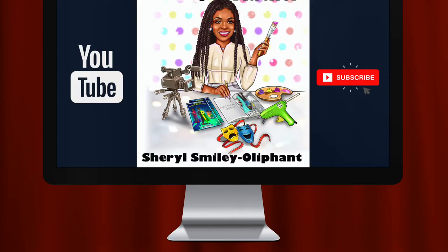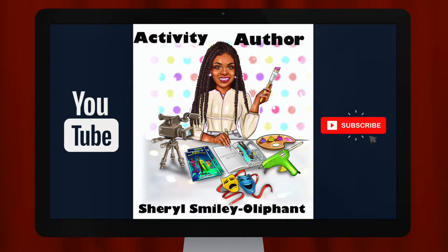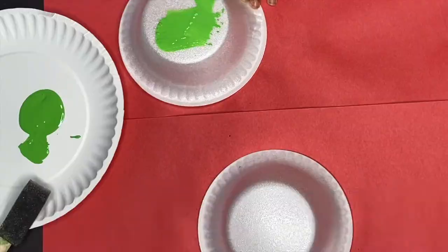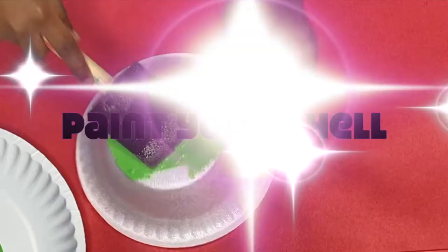Hey everybody, welcome back to my channel. I am Cheryl, the activity author, here to bring you another fun, creative, innovative craft. So let's go ahead and get into it. Keep in mind that everything we talk about here is going to be in the description box, so make sure you head on down there and check that out. And yes, we're going to start by painting our shells.